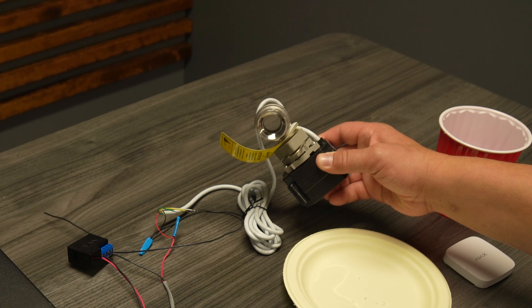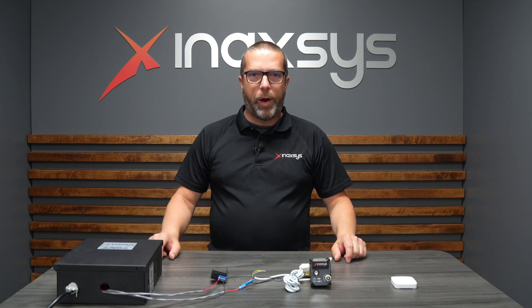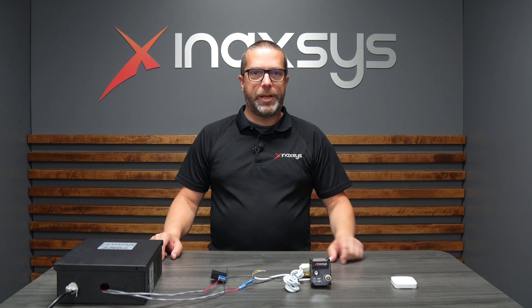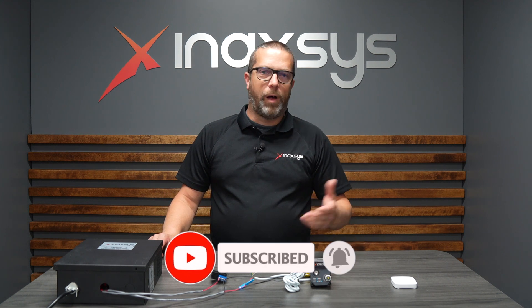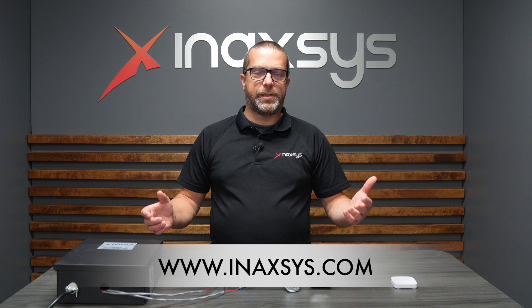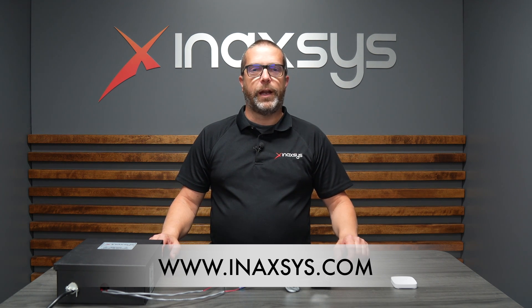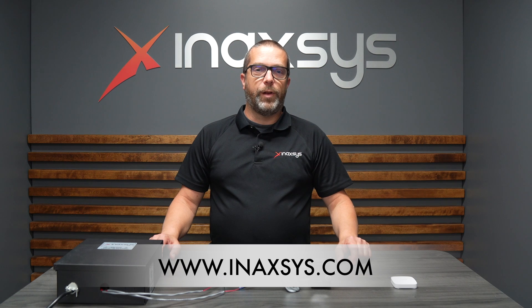This was how to connect the relay with a power supply to a third-party water valve and the Leaks Protect from Ajax. I hope you liked the video. If you have any questions or comments please post them below — we always answer as fast as we can. For tech support or sales support on any Inaxis products, visit the inaxis.com website. Please subscribe and like this video, and we'll see you in a future video. Thank you.